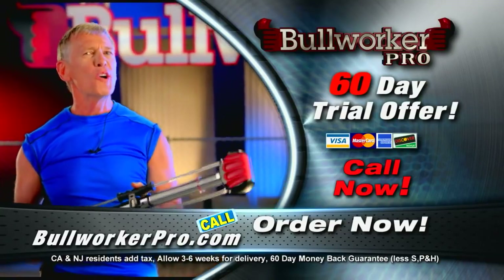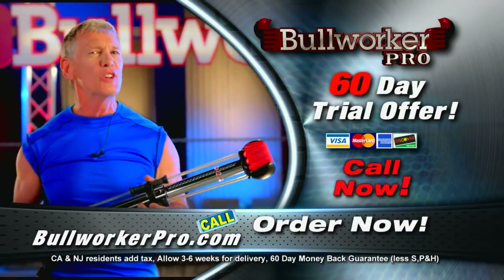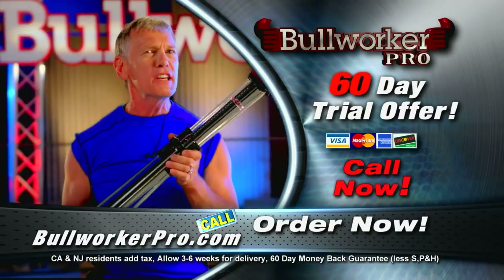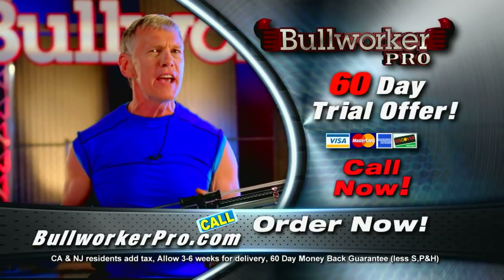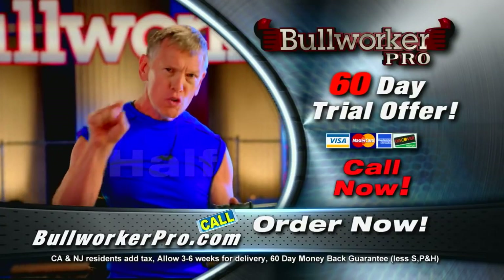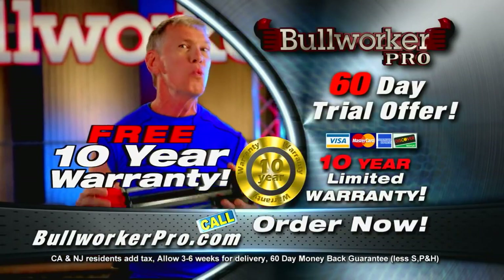Hold it right there folks. We all know we need to exercise. We all know we need to look and feel better. The Bullworker delivers. I'm going to give you every reason to order right now — you call and I will cut the price in half. You call right now and I'll also include a free 10-year warranty with the product.